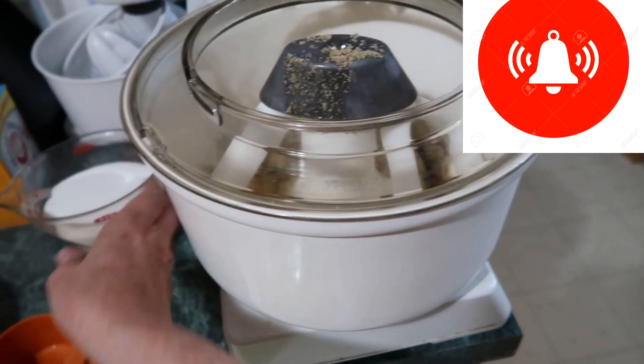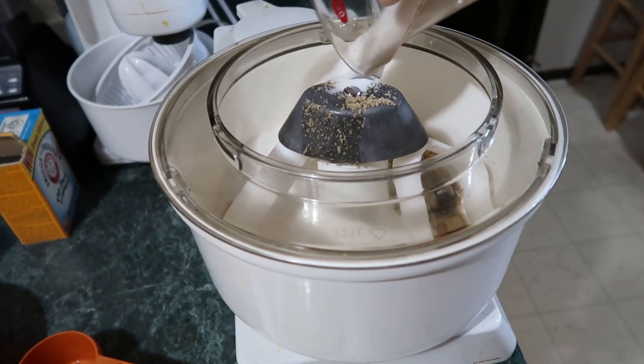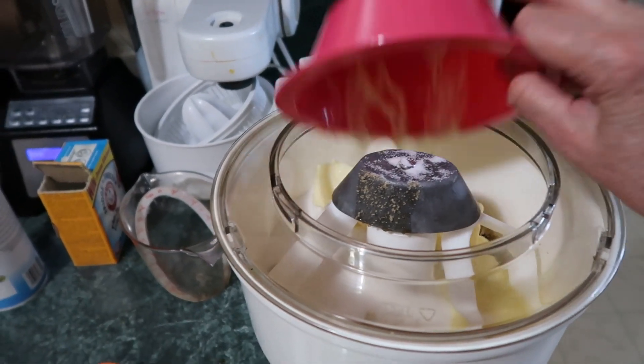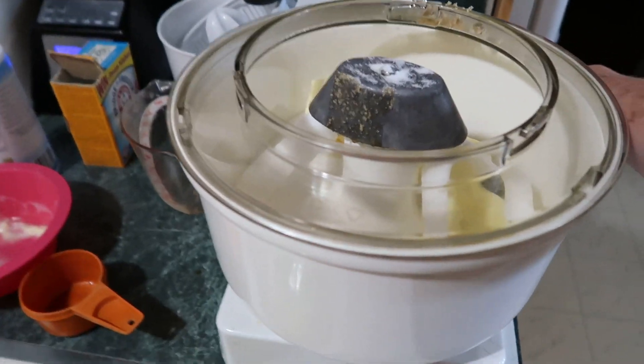That's probably why they taste so good. One and a half cups of white sugar and a pound of butter, softened. I'll have to scoop that out. Blend it up.